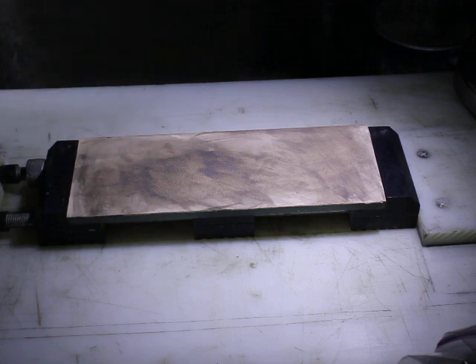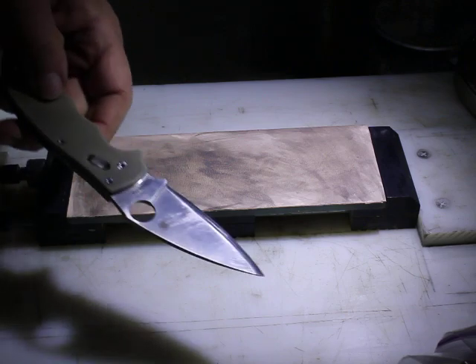It essentially conditions the leather. For those of you not familiar with kangaroo leather, it's a very thin leather with a very fine surface, and I consider it probably the premier leather for use in knife and razor stropping.